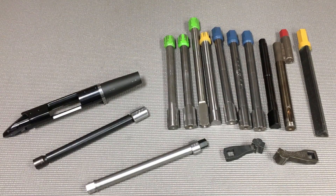Hey everyone, this is Mark at Short Action Customs. I just want to give you a super quick update on a project we're working on called the Modular Action Wrench. I'm super excited about it.